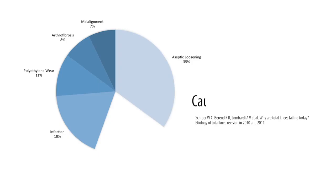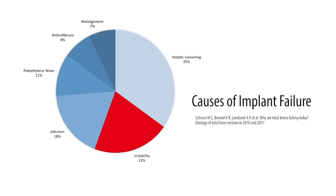A study done a few years ago looked at patient satisfaction with total joints. Hip patients were very satisfied — about 75% were quite happy with their implants. Knee replacement patients were almost the opposite; only about 25% were happy. Stability is a big problem and is the second leading cause of why we revise knees in the acute failure phase, so it's something we're dealing with on a regular basis.